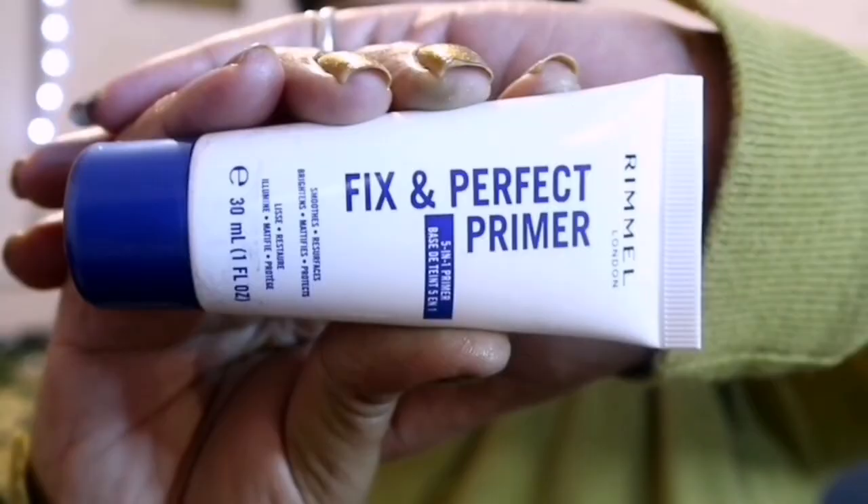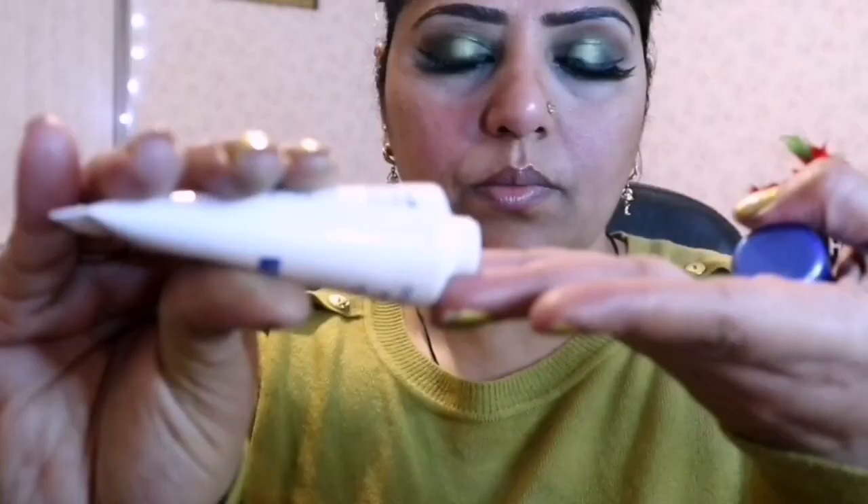Before the face makeup, I am using a primer for my face. It is a Fix and Perfect Primer 5-in-1 from Rimmel London — a very beautiful mild fragrance comes from it.